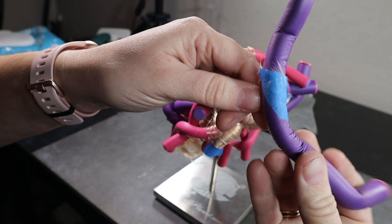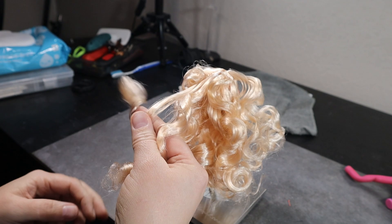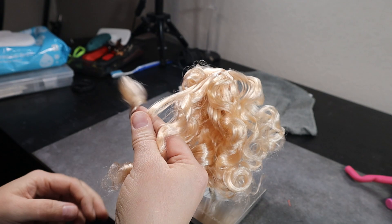I fiddle with her hair a bit to get it looking how I'd like. I separate out some of the larger curls into smaller pieces and form some of the curls back together that got a little messy. I finish off the hairstyle by pulling a small section of hair from the front off to the side and tying it off with a rubber band.